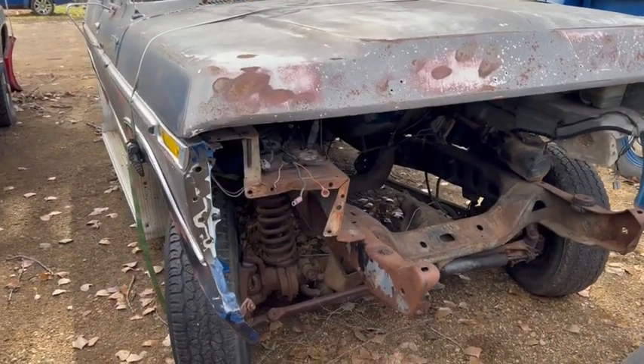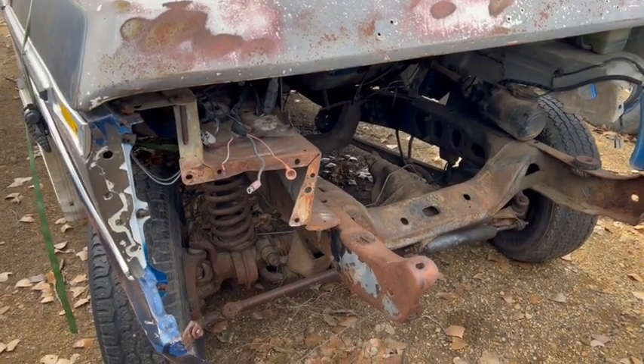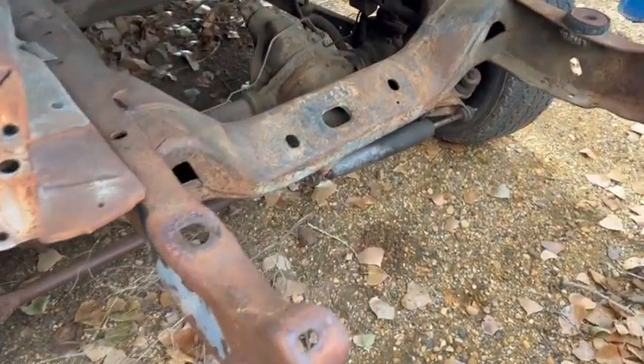Here's a nice old project for you. Put whatever motor and tranny you want. I see guys are starting to put those 7.3 Ford gas engines in some stuff — that'd be pretty cool. Throw a 7.3 in here.